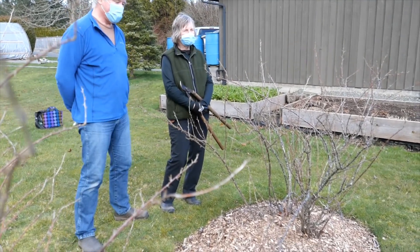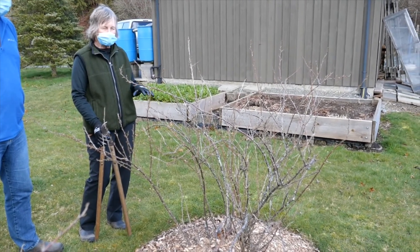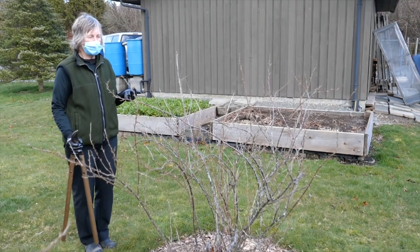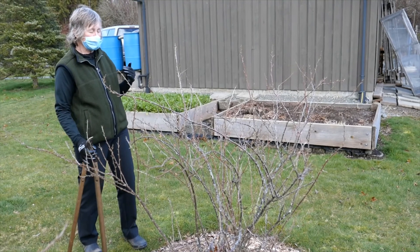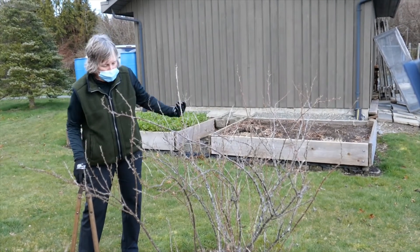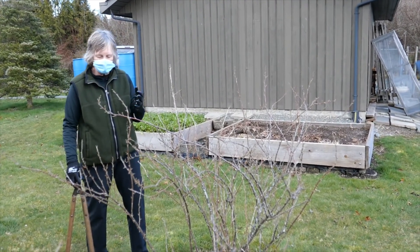Thanks, Gordon. So this gooseberry we're going to start with is one of Gordon and Linda's older gooseberries, and Gordon and Linda have been doing the right thing the last few years by taking out some of the older stems. Gooseberries, currants, and even blueberries bloom and produce the most luscious berries on one and two year old growth. This is probably a two year old stem, whereas the smaller stems are one year old stems, and the berries on those are particularly bigger and more luscious.